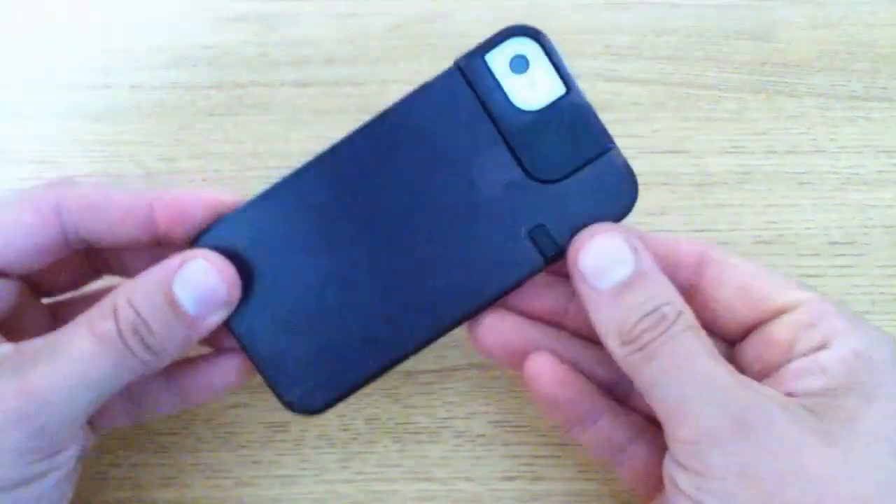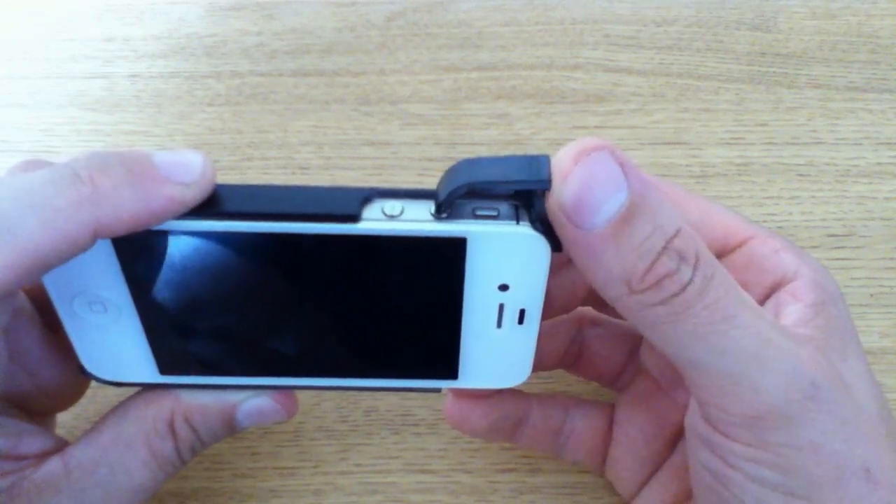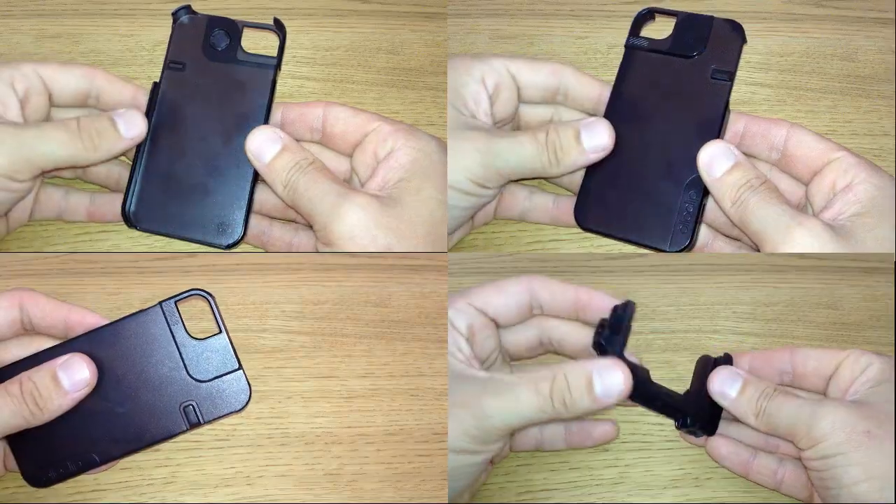The case is available in two colours: white and black. One of the coolest features of this case's design has to be the rotating corner, which becomes a dedicated shutter button — absolutely inspired.